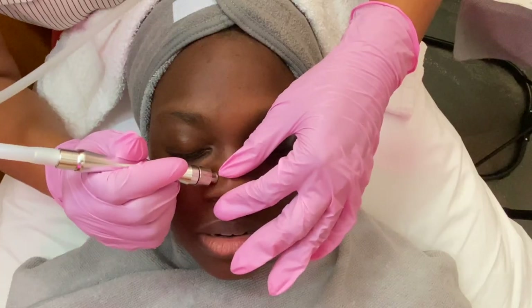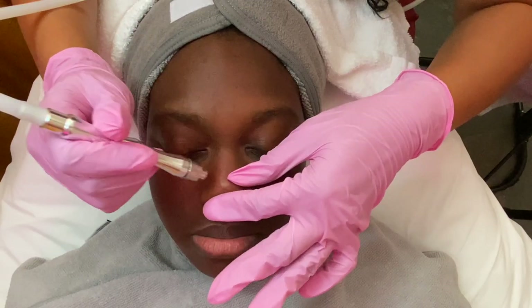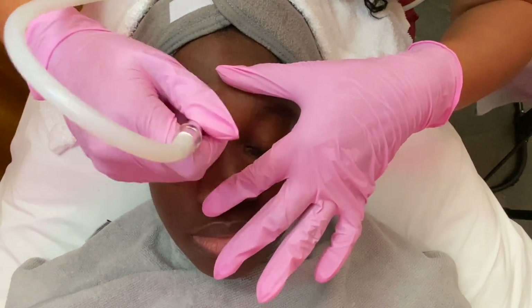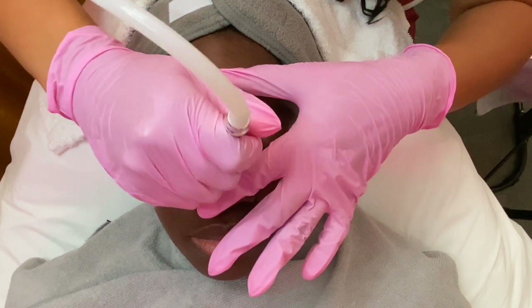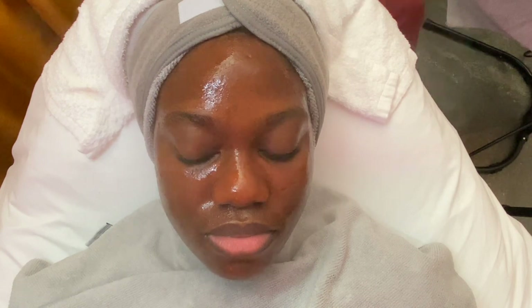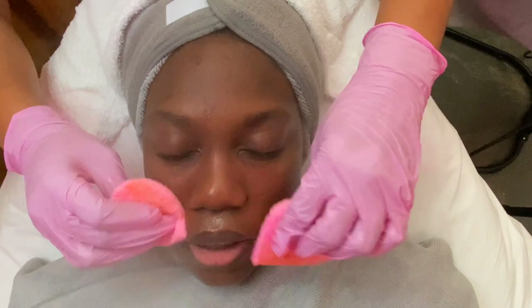While filming, my phone received an Amber Alert, so it ended up stopping my recording and I didn't notice that until a couple moments after. So you don't see me applying the enzyme — sorry about that. The enzyme I'm applying is the SkinScript Cherry Enzyme. This enzyme has 5% lactic acid, 5% mandelic, 1% arbutin, and 1% kojic acid. These are great key ingredients for promoting brightening and hydrating the skin.